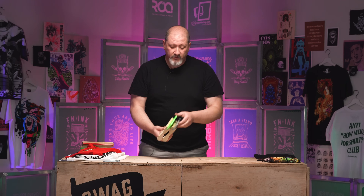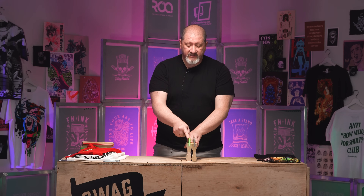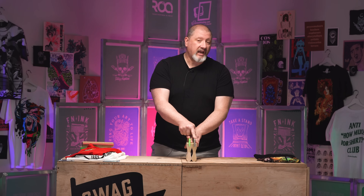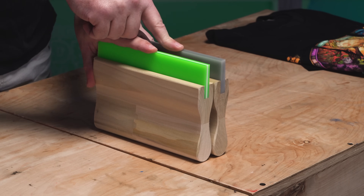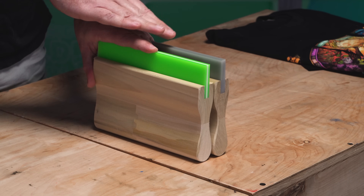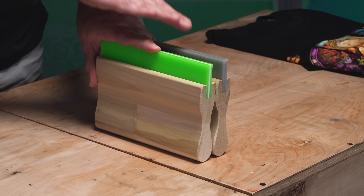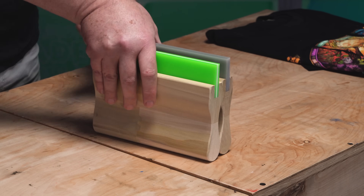Now let's talk about very stiff squeegee blades — the 70-90-70 and the 80 durometer. The 80 durometer is almost always used as a graphics application squeegee: paper printing, printing on metals, or other non-plastisol ink applications. It is also used sometimes when you're doing very high detail work.